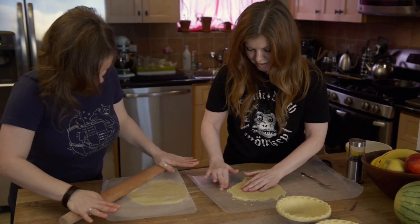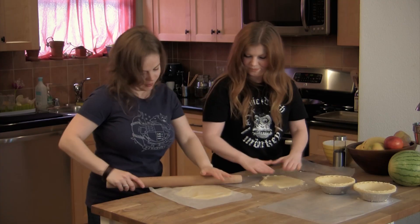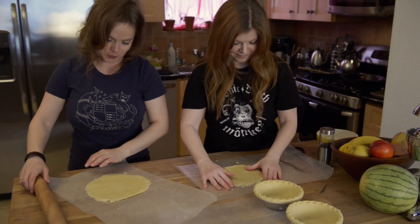Then we'll just try to make it marginally look like a round shape. My edges are gonna be better than yours. Whatever. I'm gonna flip my edges. You don't know what I'm gonna do to my edges. Look at that. Oh man. Told you.